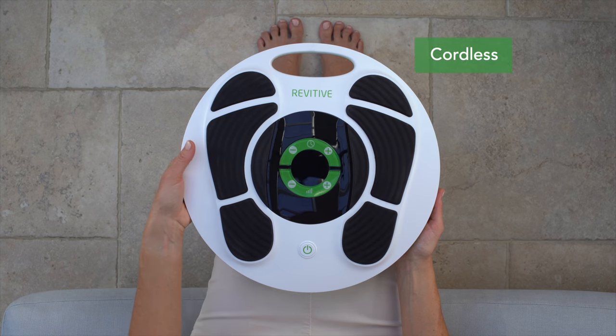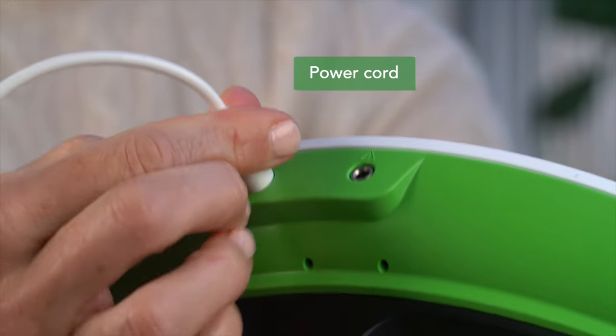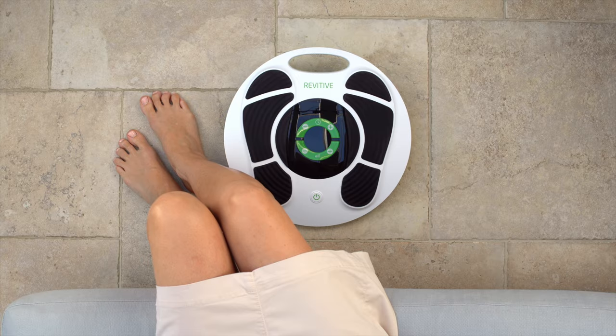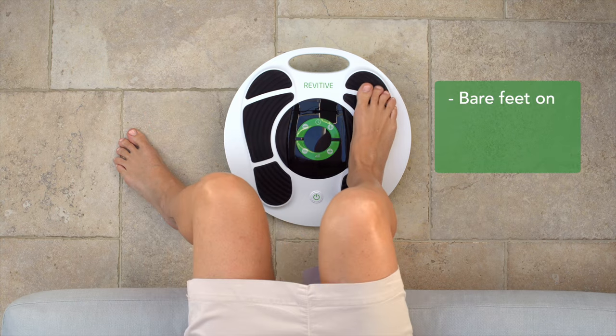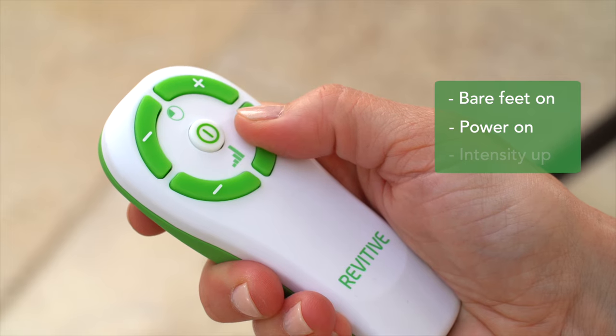Revitiv Medic is cordless with up to seven days of runtime. It can also be used by plugging in the power cord into the side of your device, which also starts the recharging. We say Revitiv is easy to use and it is — place your bare feet on and turn it on using the remote control.